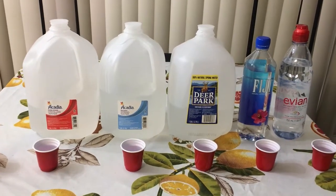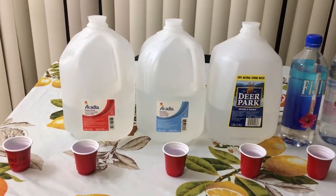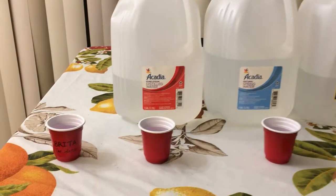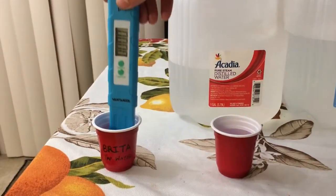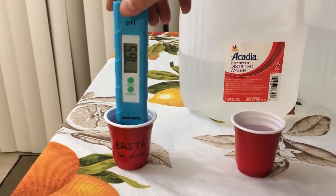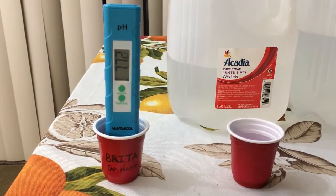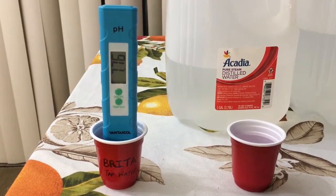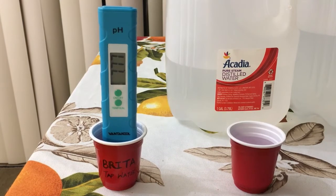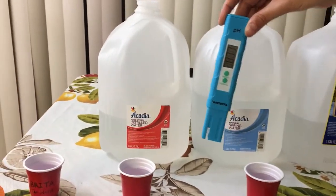As you can see, I have taken the respective water samples. I will start the pH test from my left — here I have Brita tap water, so let's see what it shows. Now I'll move on to Aquacardia distilled water.